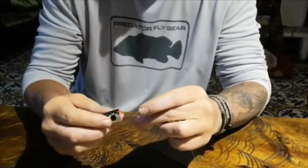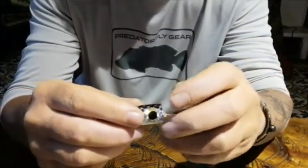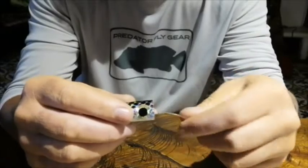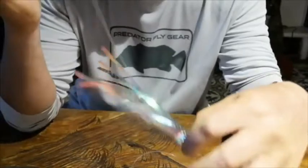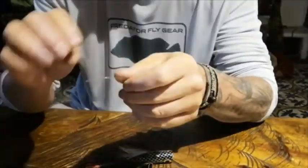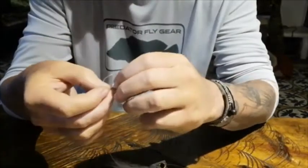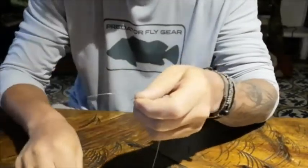What I'm going to do is slide the shock tippet through the tube. I'm using 40-pound fluorocarbon this time. You can use heavier. I'm using this one because I can use a non-slip knot, which is the one I'm going to show. But you can use a Homer Rhode or any other loop knot that you like, like a surgeon's loop knot, for example.